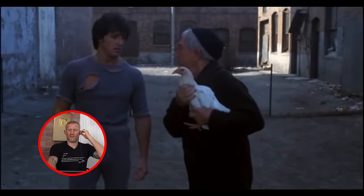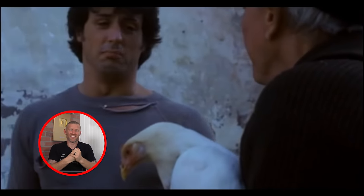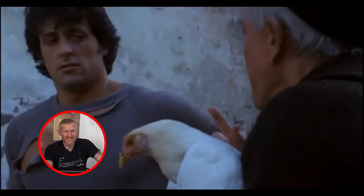The coach wants Rocky to chase a chicken. It's embarrassing, but the coach says chicken chasing is how they used to train in the old days. I don't know anyone in the history of boxing who used to chase a chicken for training, but again it makes for a great story.